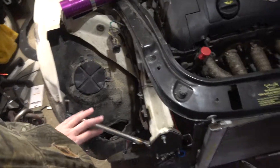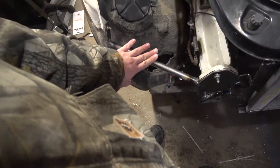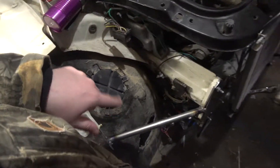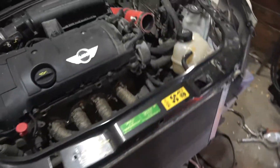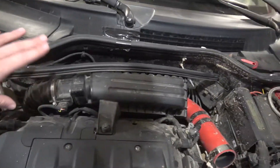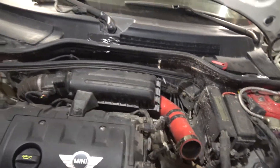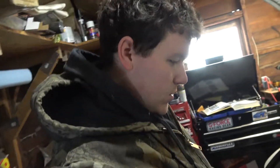We'll see if it holds fine because the headlights also rest on this bar. I got some of the lines removed for the AC system. The actual core inside the dash is still there — that's going to take a lot more work because I have to completely take out the dash, and I already know that's a pain because I've done it before.